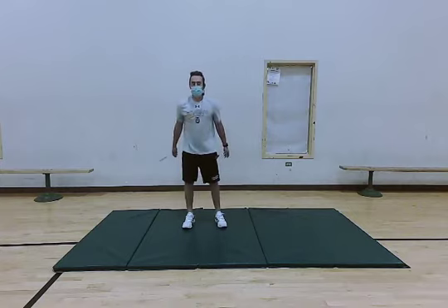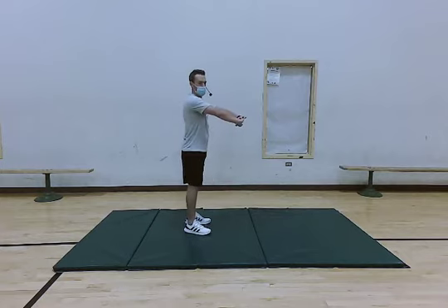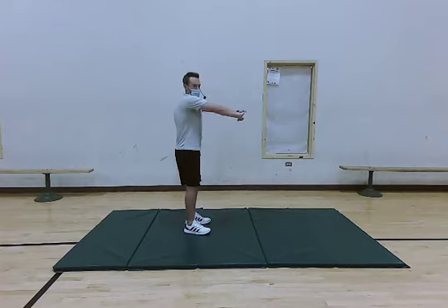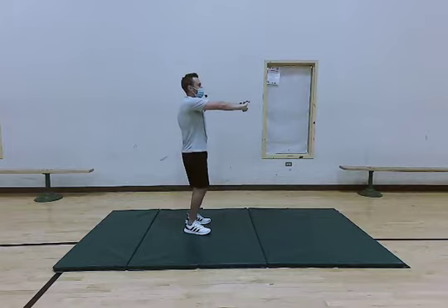From there, we're going to do the opposite thing — clasp our hands in front of our body, roll that upper back out, and feel that stretch in our upper back. We're going to hold that for about five, four, three, two, and one.